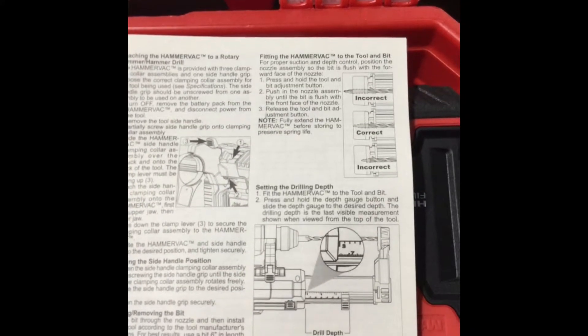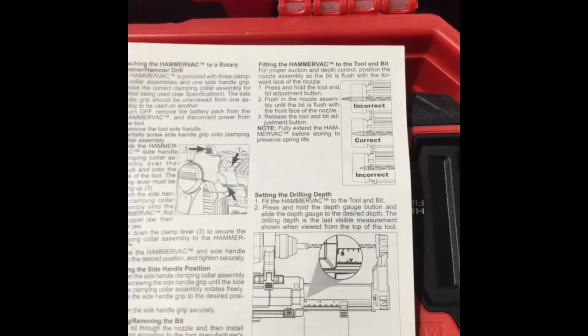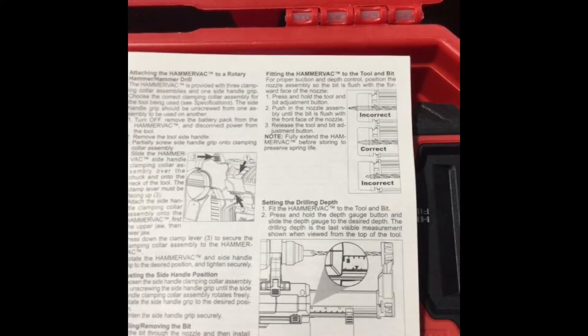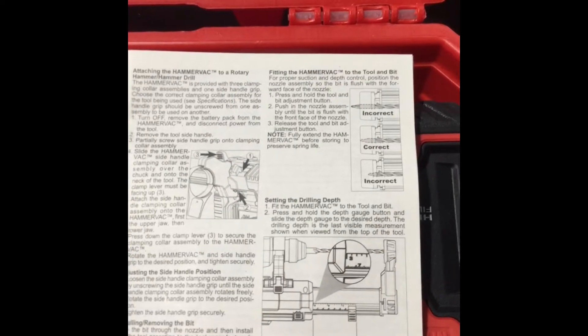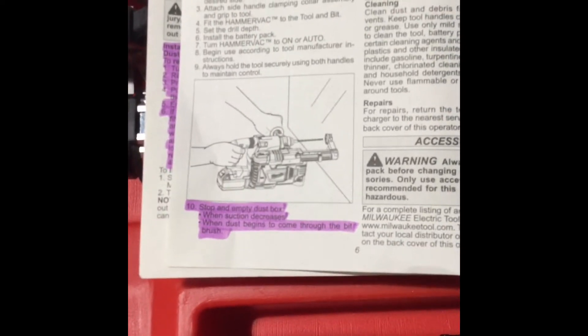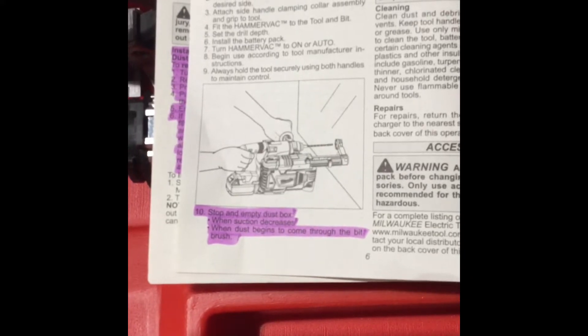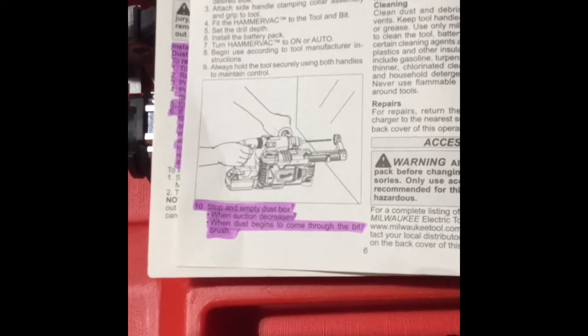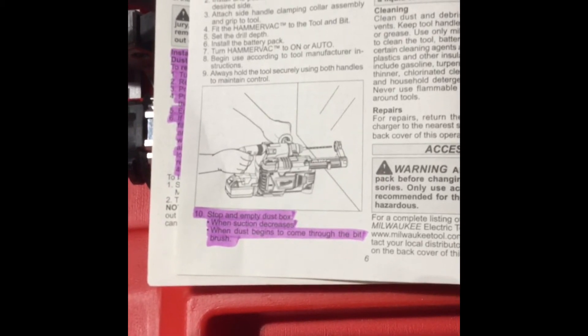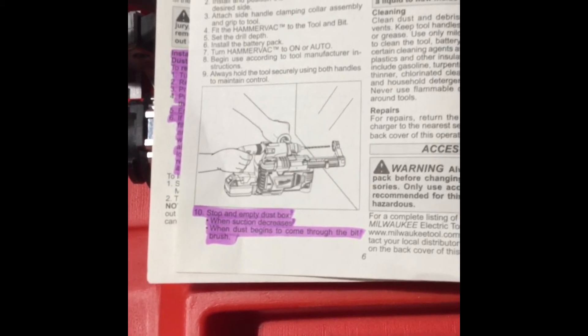This picture shows the incorrect and the correct way to adjust the hammer drilling depth. When adjusting the depth, make sure to have it flush with the end of the concrete hammer drill bit. Make sure to stop and empty the dust box when suction has decreased or when dust begins to come through the bit brush. This is important because the HEPA filter on the Milwaukee Universal Hammer Back is not self-cleaning and will need to be replaced when this occurs.